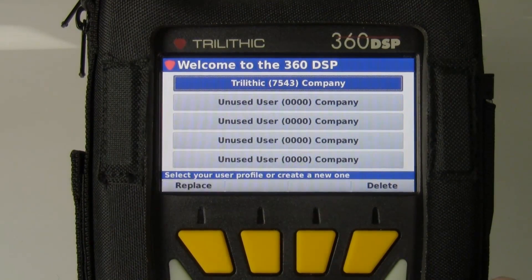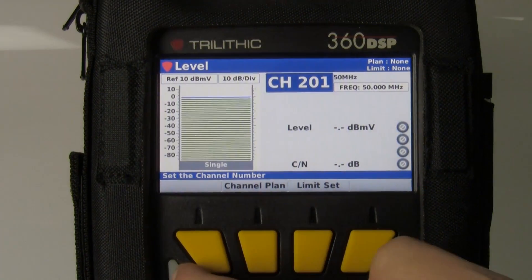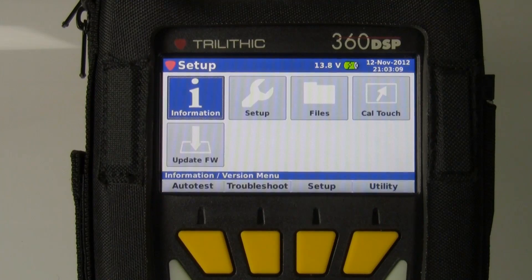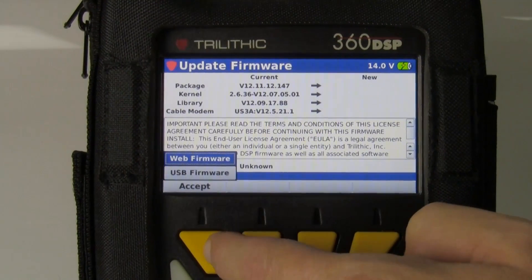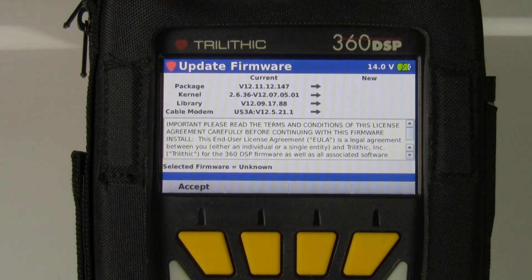Once it comes back up, we'll go into the USB method. Once again, go to the setup menu. We don't have to get the meter online since we're using the USB stick. Select update firmware. You'll see the current version. I accept the licensing agreement. This time I'm going to select USB firmware rather than web firmware.